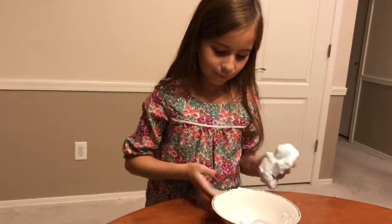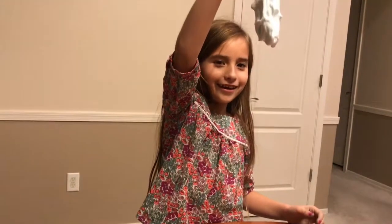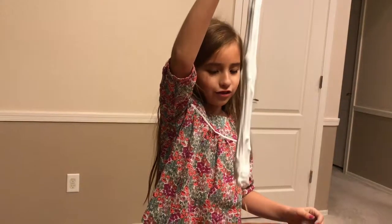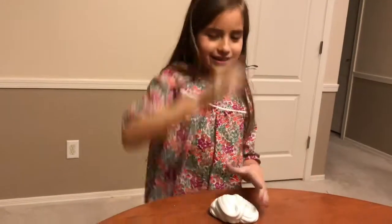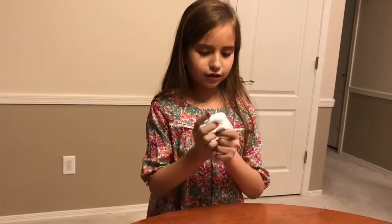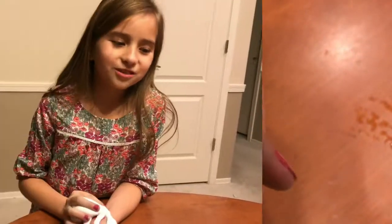Now we're gonna move the bowl and play with it. Look at it go — it's like a cloud of fog going down to the ground. It actually looks cool. People make cool decorations with these. It's like a piece of cloud that I got from the sky.